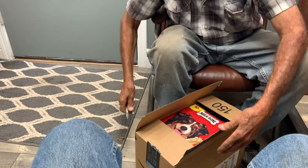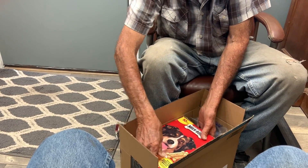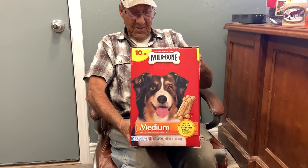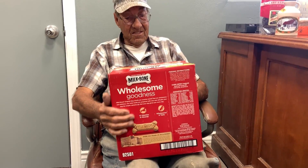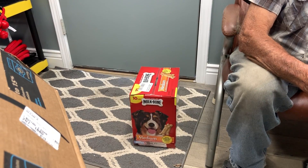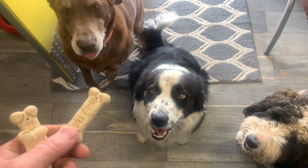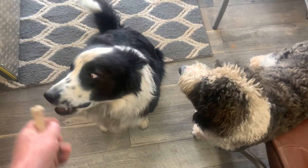Oh, you're going to love this — look at that. They got a picture on the front too. Look at that, that's nice. These dog treats are from Gregory in Harrisville, Utah. Okay — Max, Lady, Priya.